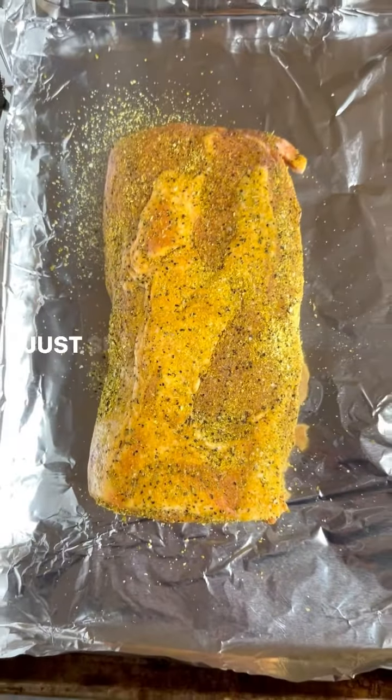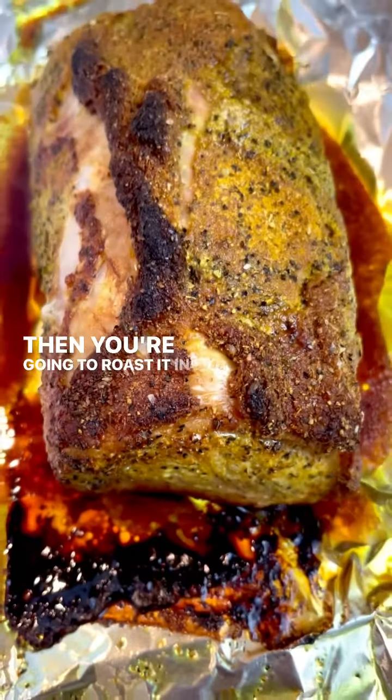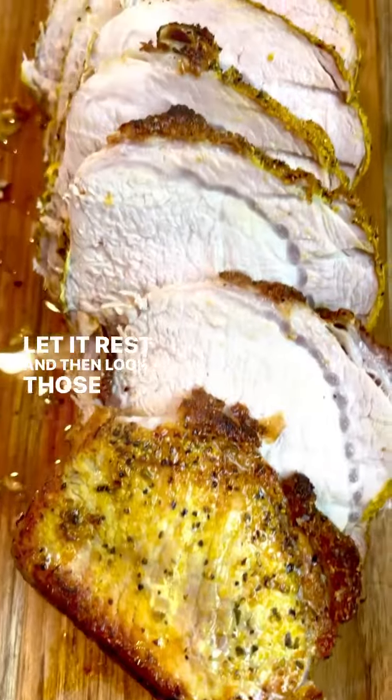Otherwise, if you want to make it right away, just season it right on top of a foil-lined baking sheet, and then you're going to roast it in a 425-degree oven for about 20 minutes per pound. Let it rest and then look at those juices.